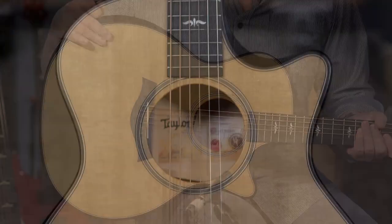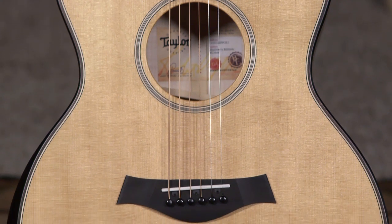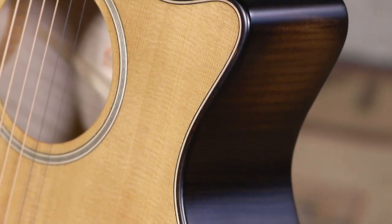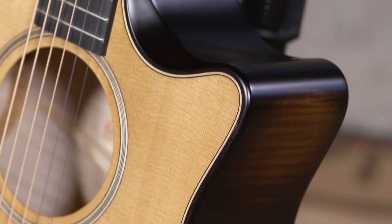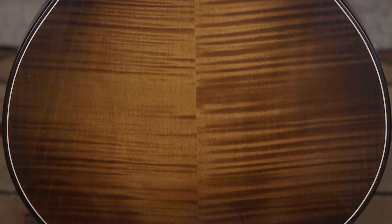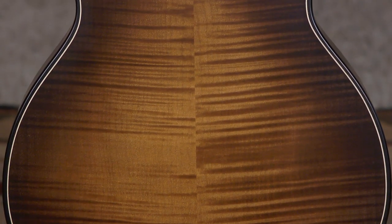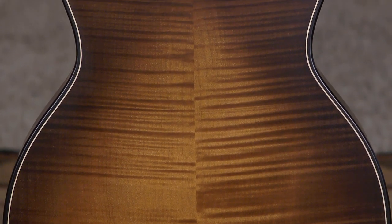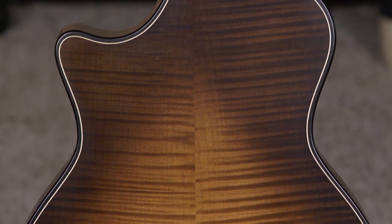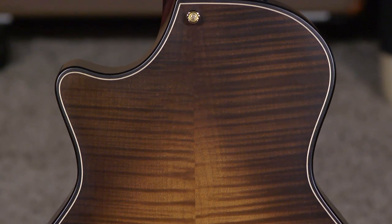This guitar, like all 614s, has a torrified Sitka spruce top. It's a process in which they accelerate the aging of the wood by crystallizing the interior resins with heat and pressure. This guitar also features the big leaf maple back and sides, but on the Builders Edition you've got this really gorgeous honeyburst and this flame that is to die for — and you can even see it on the sides as well.